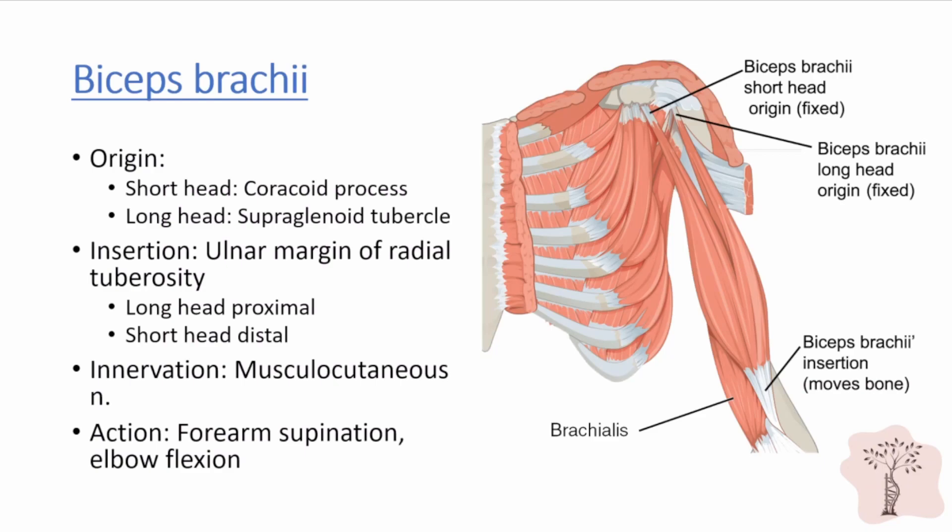The biceps inserts onto the ulnar margin of the radial tuberosity. For the purposes of biceps repair in the setting of tendon rupture, it is important to know that the long head normally inserts slightly proximal to the short head on the radial tuberosity. Like the coracobrachialis, the biceps is innervated by the musculocutaneous nerve. Its primary action is to supinate the forearm; however, the biceps also contributes to elbow flexion.